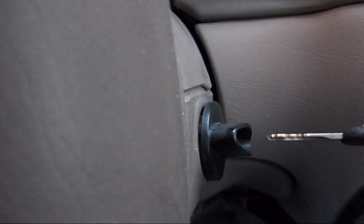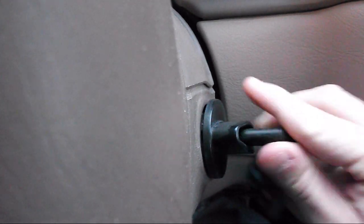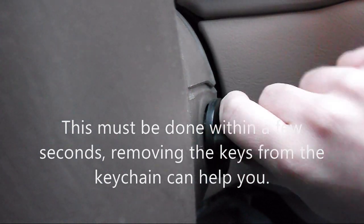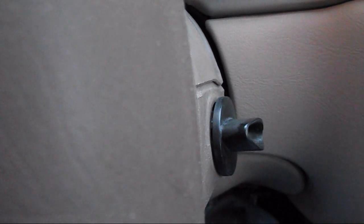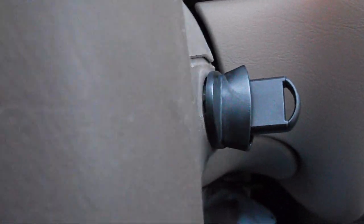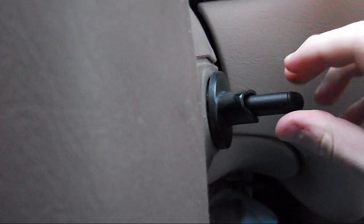Once you put in the second key and do the same thing — once you do it with the second key — what you're going to have to do is quickly take the third key you had cut at the local locksmith and turn it for a second and then turn it off.